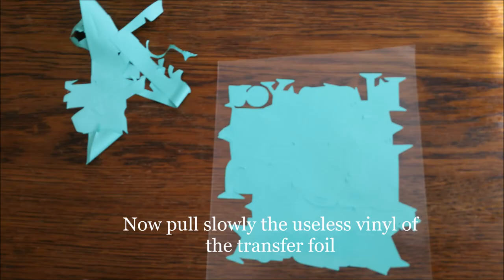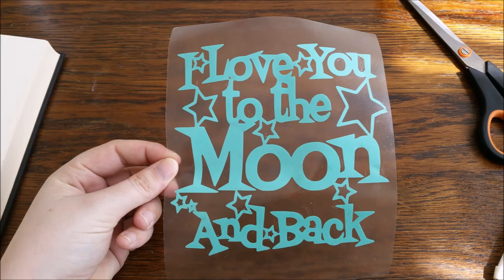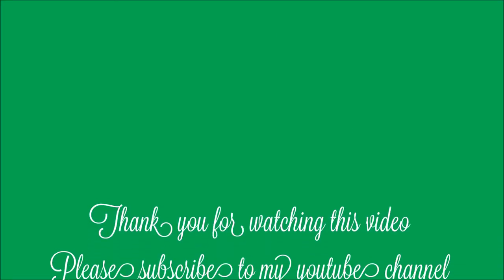Now pull slowly the useless vinyl off the transfer foil. Thank you for watching this video.